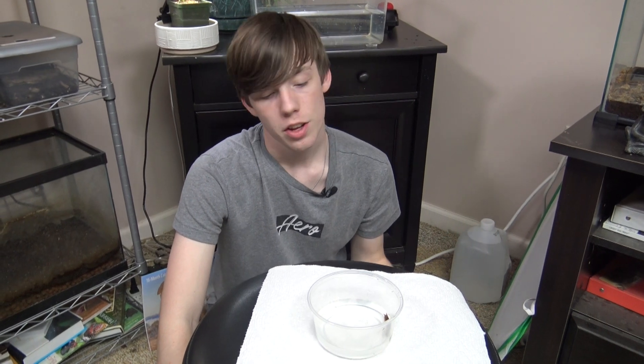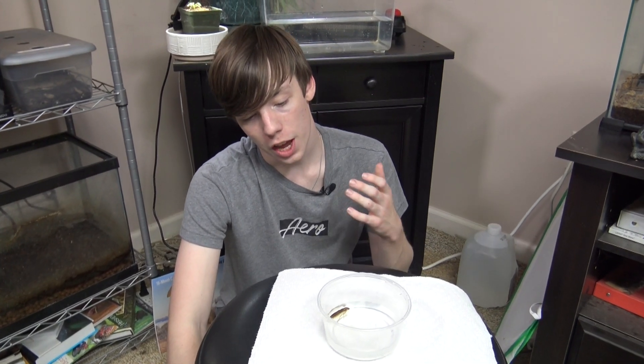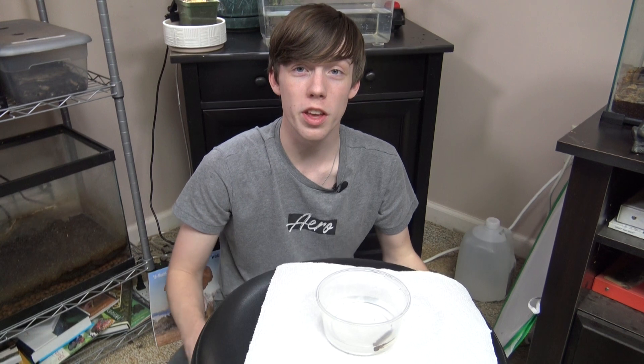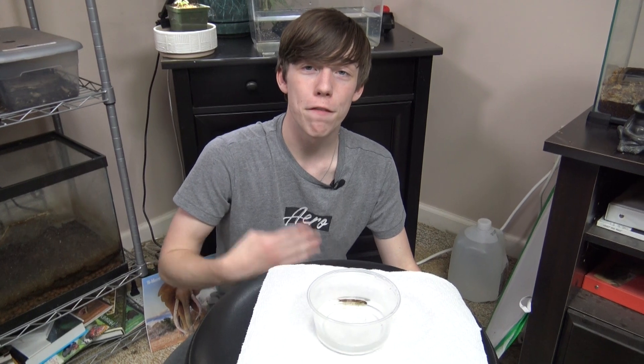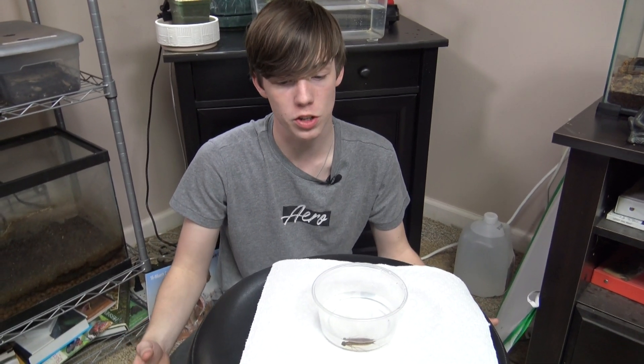Like all other invertebrates, dragonfly nymphs grow through molting, or the shedding of their exoskeleton. And they grow through stages called instars, which are growth stages where they get slightly larger and look slightly different as they get bigger. Mine has molted four times since I've had it, and it's much bigger than from when I first got it.